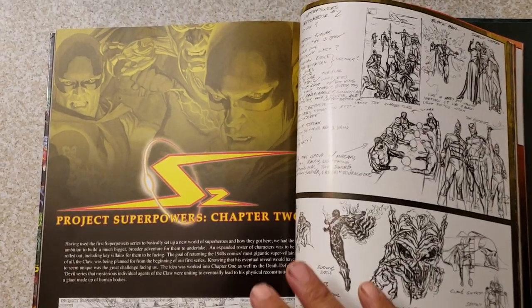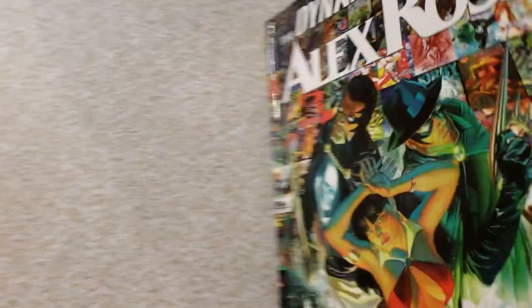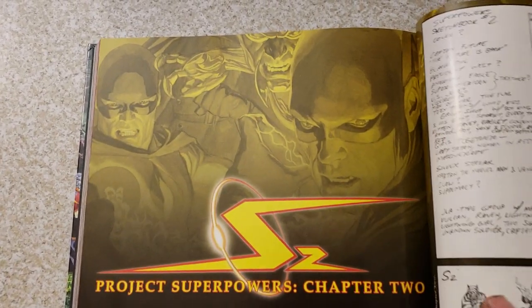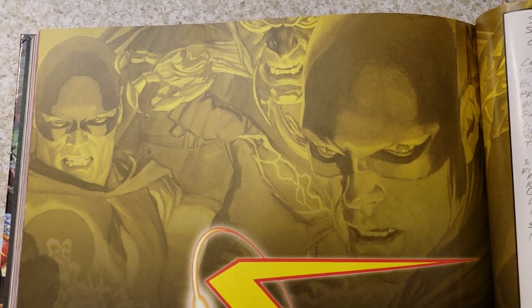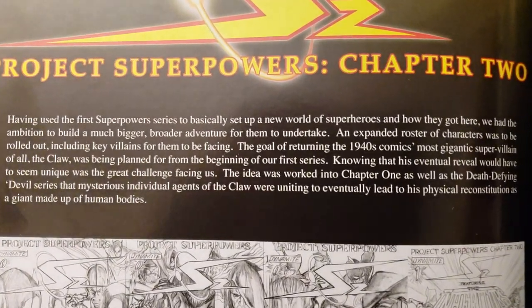Hey guys, this is Collector Dude. I'm going to try to get through this Dynamite art of Alex Ross. I'm behind on this one — I've done some other ones — but I'm going to get this one done. This is beautiful artwork. I love Alex Ross artwork. Hopefully you guys do too. So here we are.